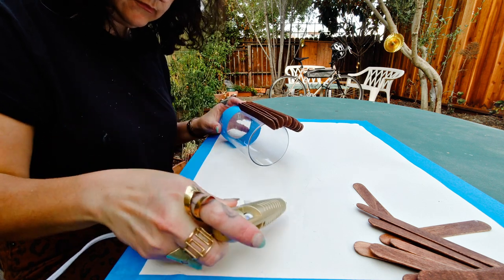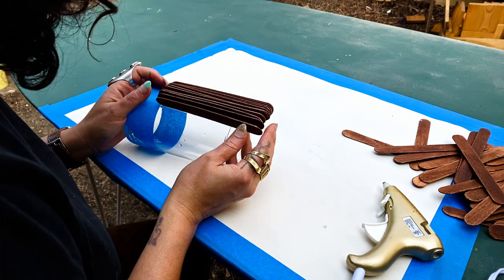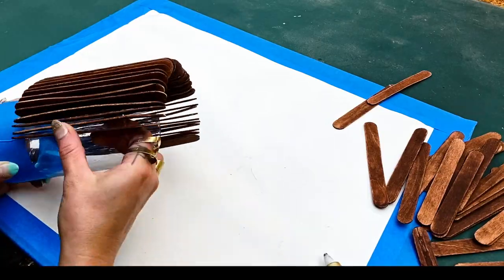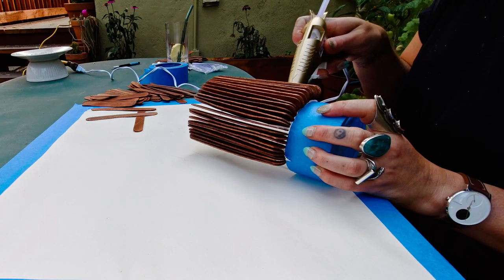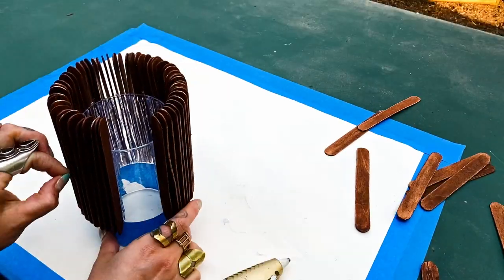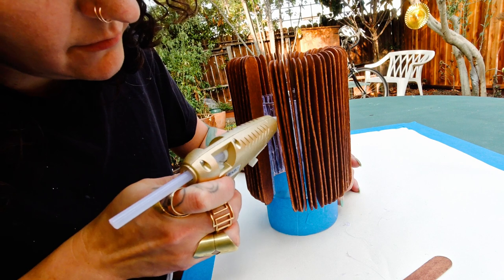I glued the sticks to the vase with my glue gun — I definitely need to replace it, it leaves a lot of strings everywhere; that's what you get for spending four dollars on one. I found it easiest to start with the vase on its side, but in hindsight I'd recommend keeping it upright, as the sticks started to lean. That said, many sticks were curved and warped anyway, so I rolled with it — the shape became more organic, which I actually preferred to everything being completely uniform.